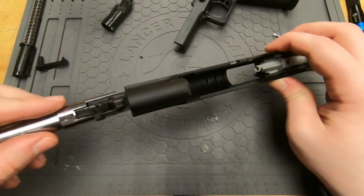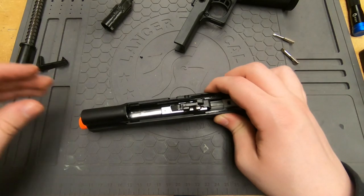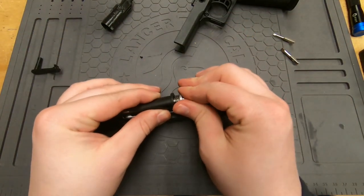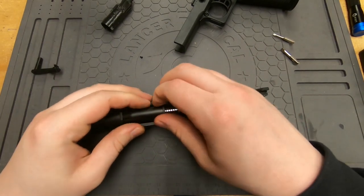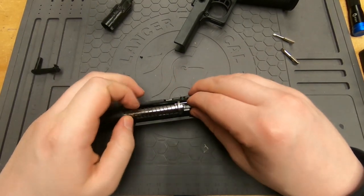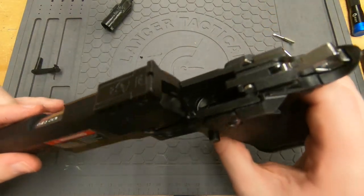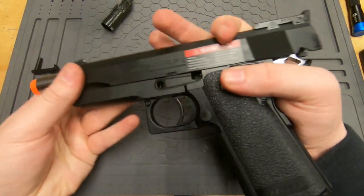From here it's all very straightforward. The inner barrel goes back in just like so, then the guide plug and guide rod go back in, and then it all goes back onto the gun.